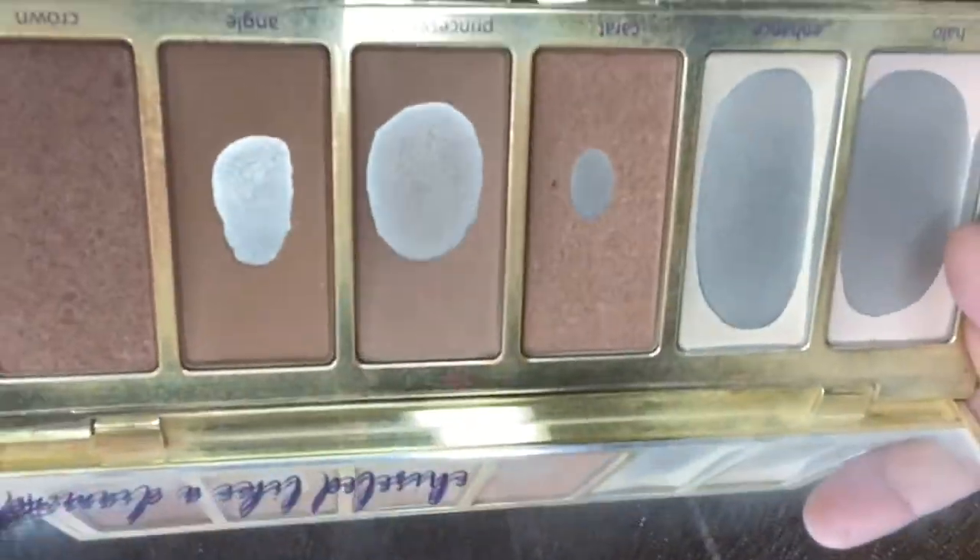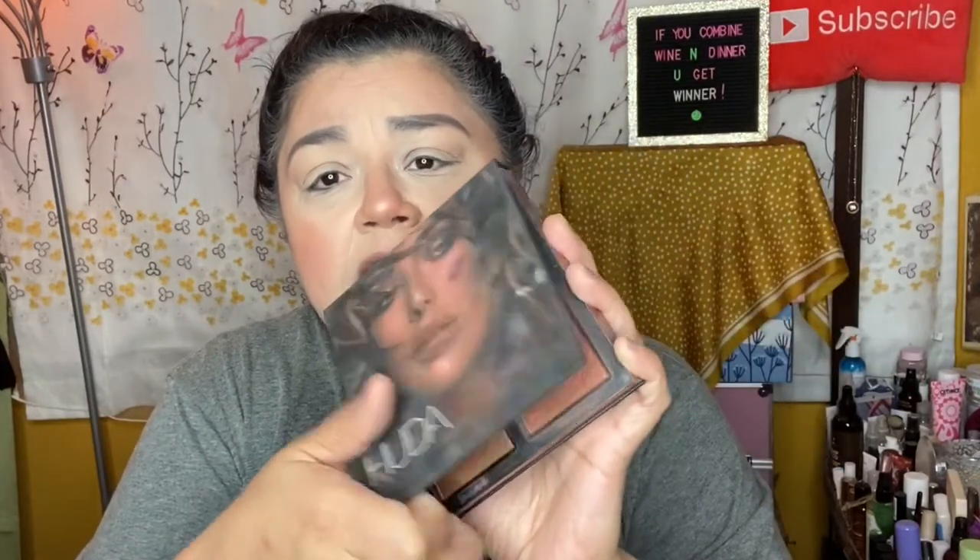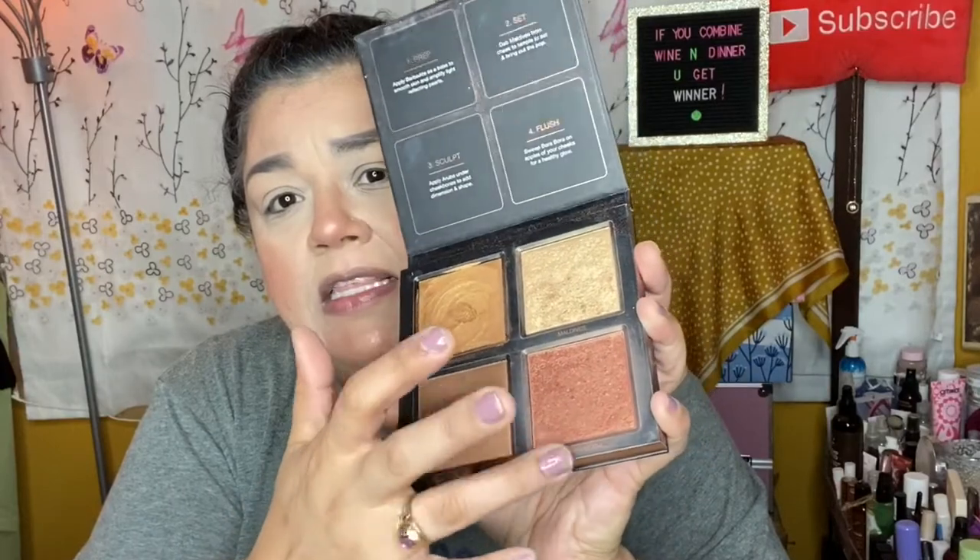For setting powder I used the Becca Hydra Mist Set and Refresh Powder — I have like three of these. For bronzer I used the Tarte Park Avenue Princess palette, which smells like chocolate and is absolutely beautiful — I had another brand new one that I gave to my oldest daughter. For highlight I'm using the Huda Beauty 3D Highlighter palette, using two of the shades.